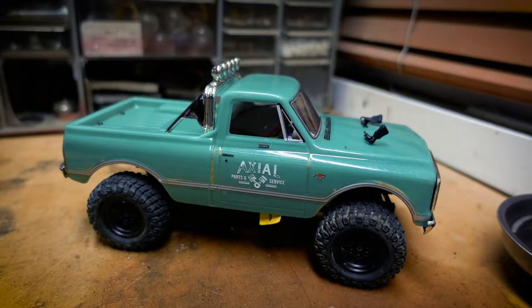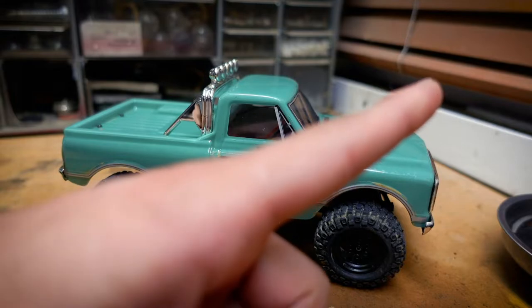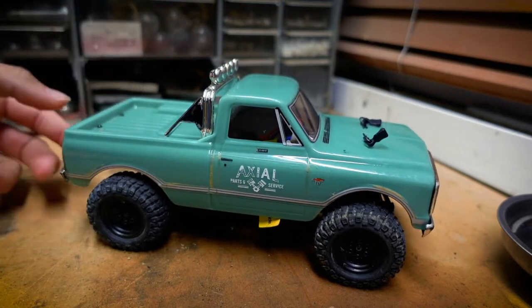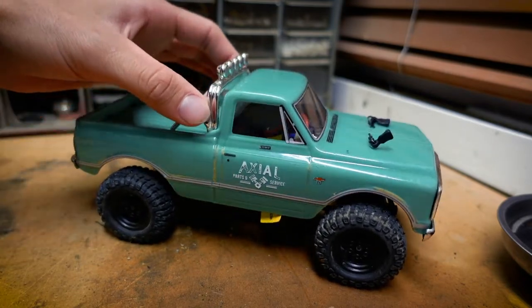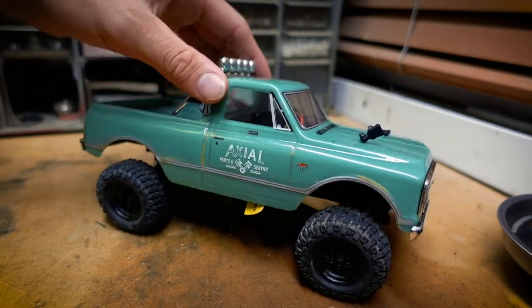What's up YouTube, welcome back to the channel. In today's video we'll be doing some scale accessory additions to the SCX24 C10. If you've been following along, you know in previous videos I've been doing some performance modifications — click that playlist if you want to watch more — but I haven't done any scale or aesthetic modifications of my own, so today we're doing that. The first thing I really don't like about the C10 is this little bar. I put it on in the first video just to show the audience, but personally I don't really like it, so that's got to go.